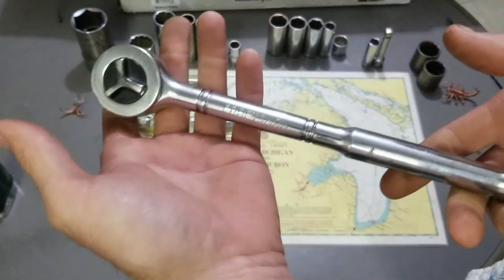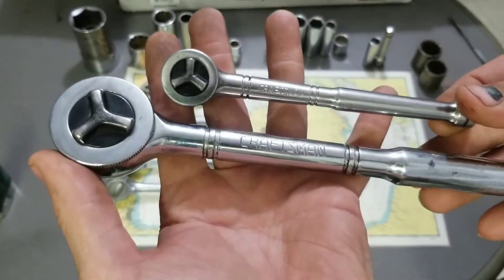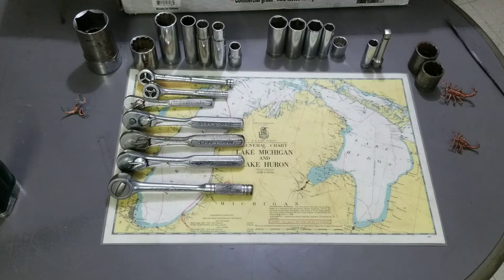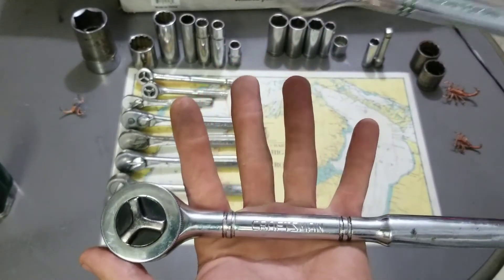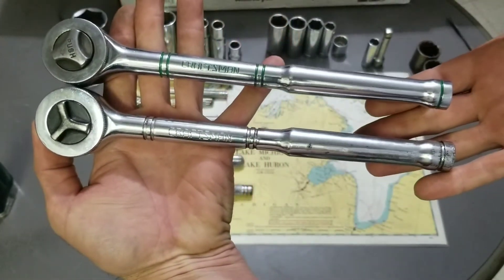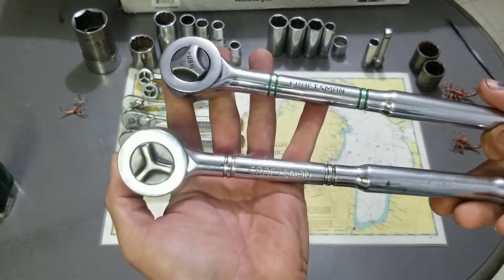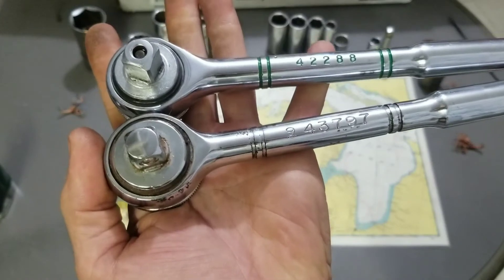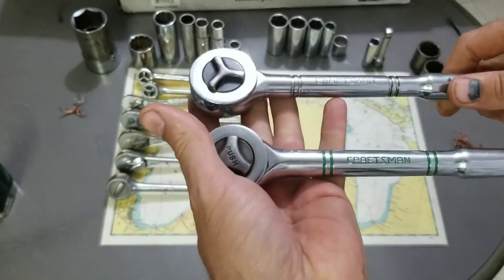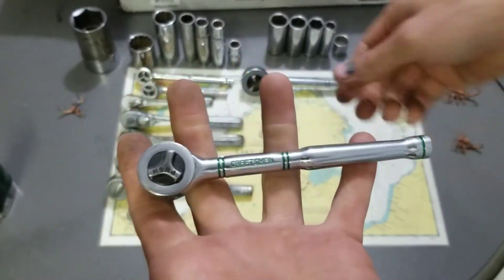Now the big ones — half-inch drive ratchets. We have a Craftsman that is a very similar style to this other one. I picked these up because I thought I already had some, but when I got home I realized they're not the same. The ones I have have a push button and are a little shorter with a different head size — probably can't tell from the video. They have different part numbers because they are different ratchets. I thought that was cool — now I have a different style for my collection.